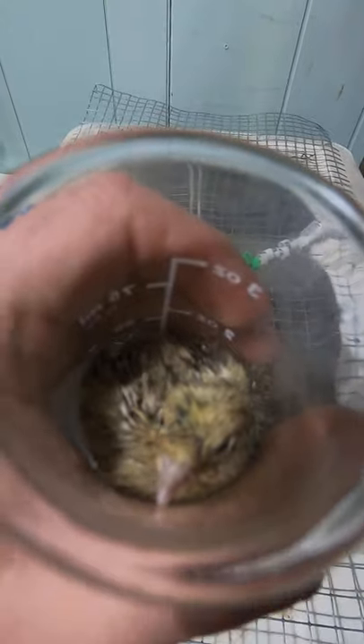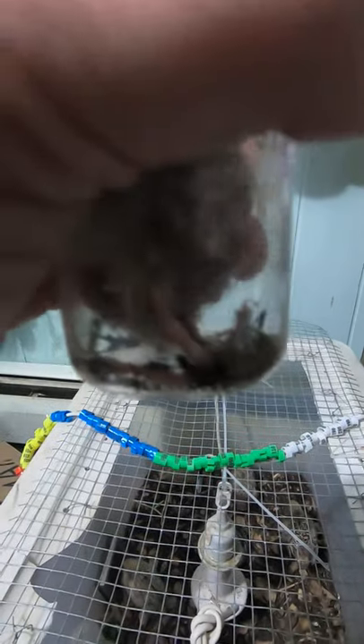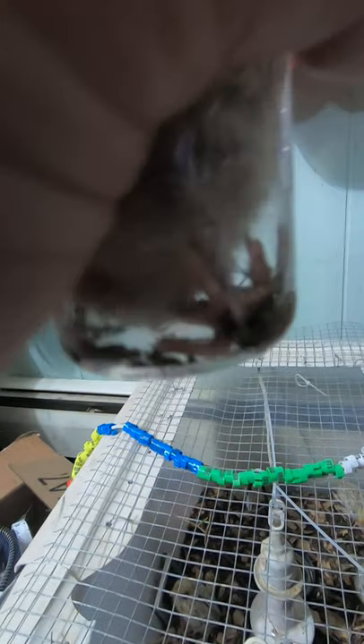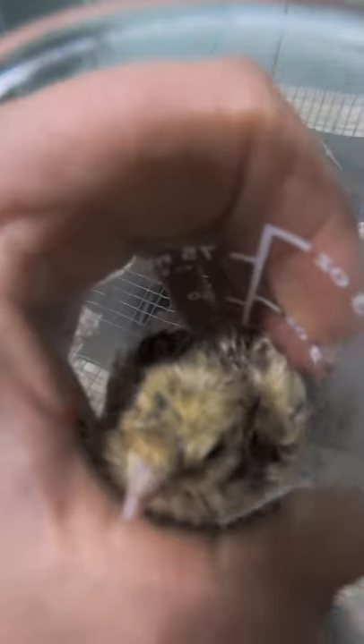Looks a bit like torture, doesn't it? But it's the recommended method for getting a bird that does the splits to strengthen their muscles enough that they can no longer do the splits. You can see this foot is still quite up against the glass, the one closest to you there, but it was originally up kind of under their chin, so it's progress.